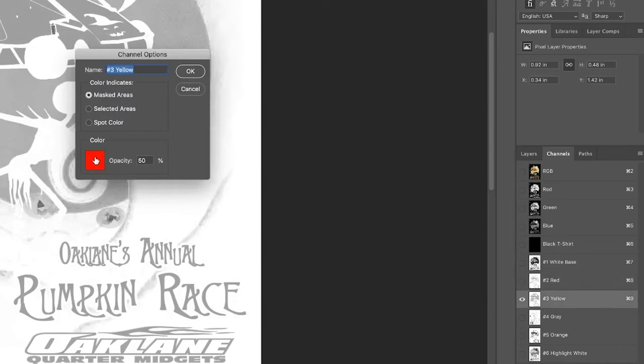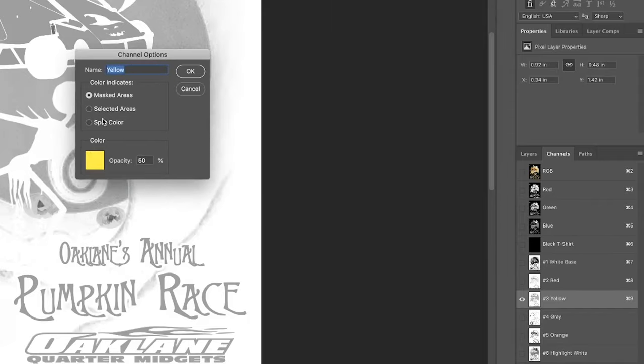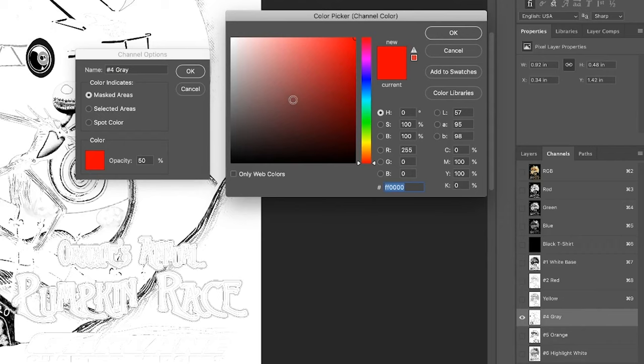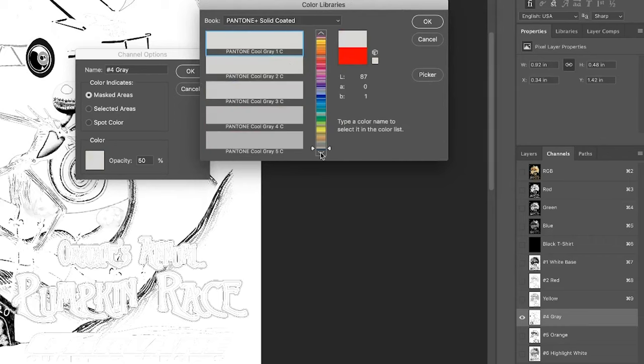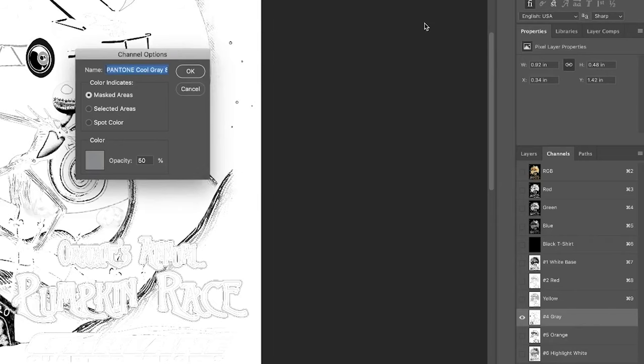For Yellow, open the color picker, set Magenta to 0 and Yellow to 100%, hit OK, choose spot color, solidity 5%. For Gray, go to Color Libraries, type C8 on keyboard, hit the down arrow, select Cool Gray 8C, hit OK — spot color, 5% to start. For Orange, set Magenta to 50% and Yellow to 100%, hit enter, spot color, solidity 5%. For Highlight White, make it a spot color, assign white, and set to 100% — we want our whites at 100%.